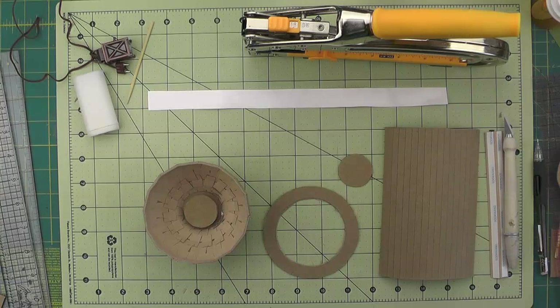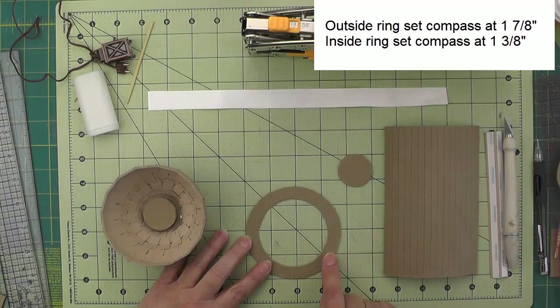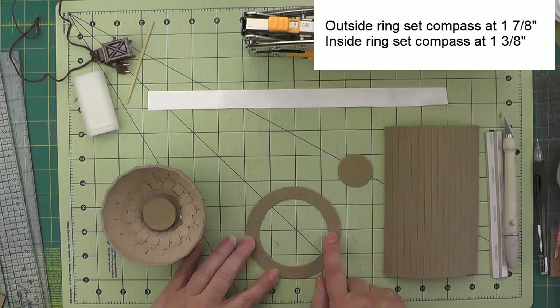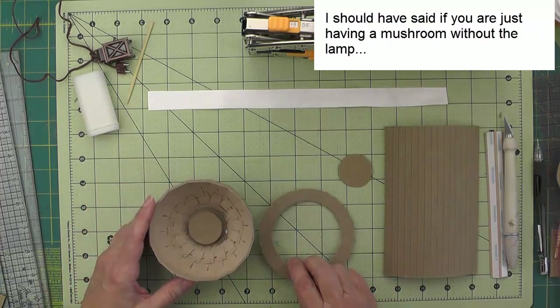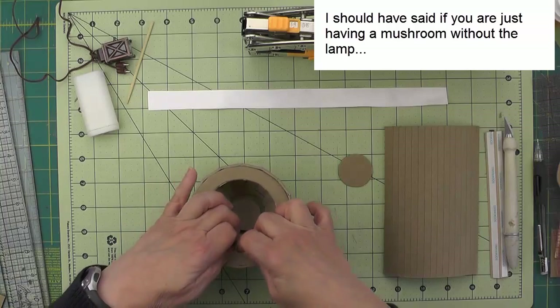I have a few more pieces laid out here because I'm going to turn this mushroom into a lamp post. The first thing I've got is a ring where the outside diameter is just a little shy of three and three quarters — I had to trim a little bit off so it would fit inside the mushroom cap — and the inside circle diameter is two and three quarters, giving us a half inch ring. If you are not making the lamp post, you can just glue this ring in right even with the edge of the mushroom cap.